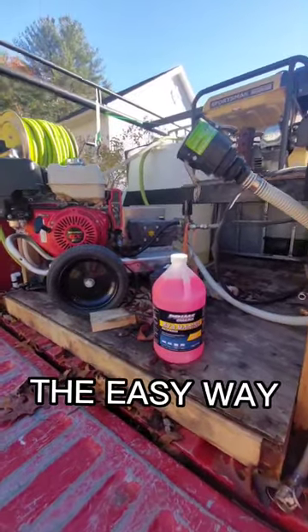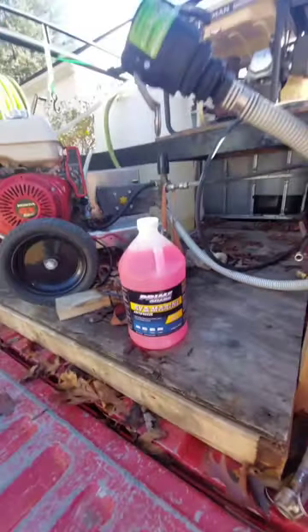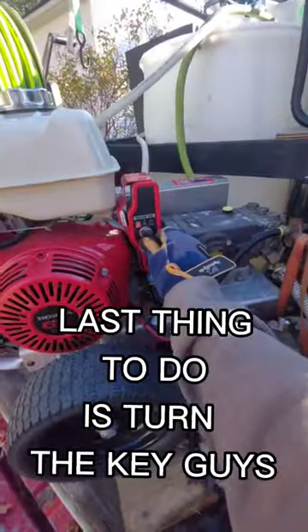You want to winterize your rig the easy way? Check it out. Your suction side here, your big cam lock — because you bought it from the Soft Wash Factory like a G — and you fill it up. What's some of this? What you want to do is turn the key, guys.